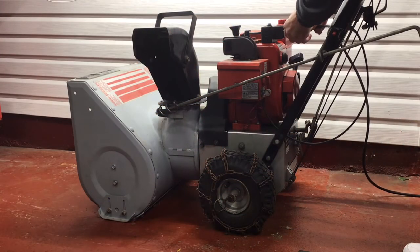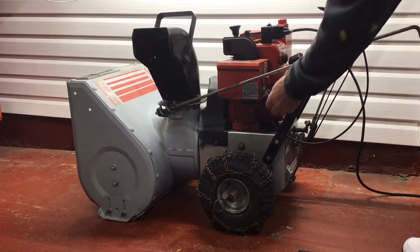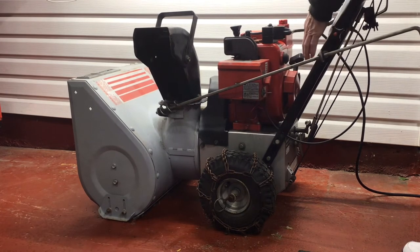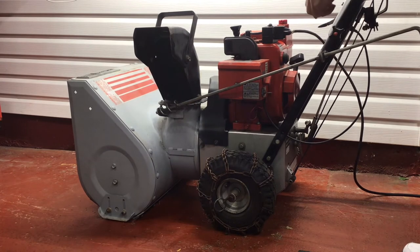The moment of truth: power to the starter, key on, full choke, full throttle. Beautiful — it starts right up.